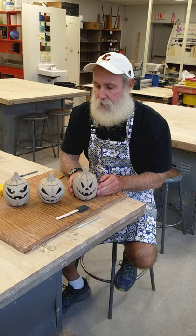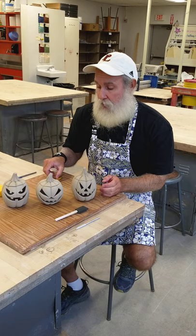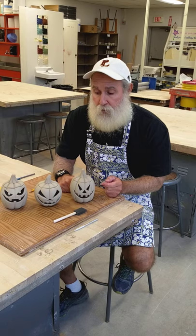All right everyone, I'm all finished with my jack-o-lanterns. I've got them lined up here — I did one for each period of ceramics that I have this year, so I've got three of them.